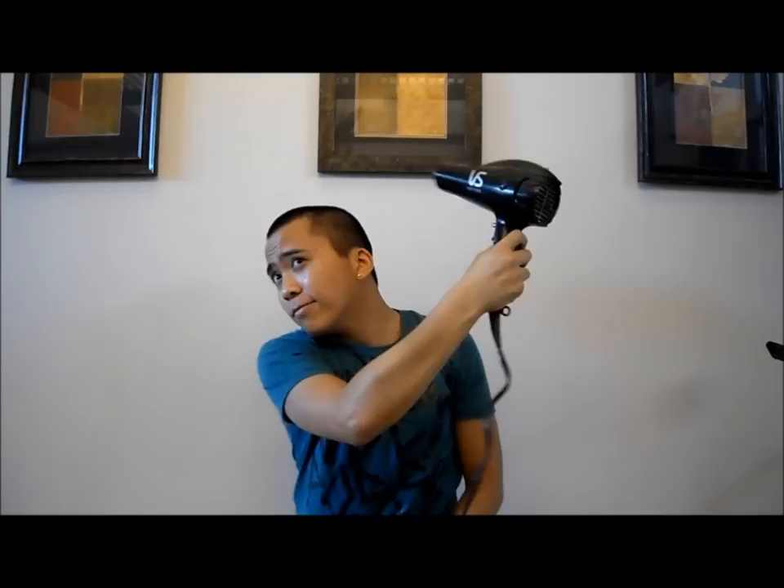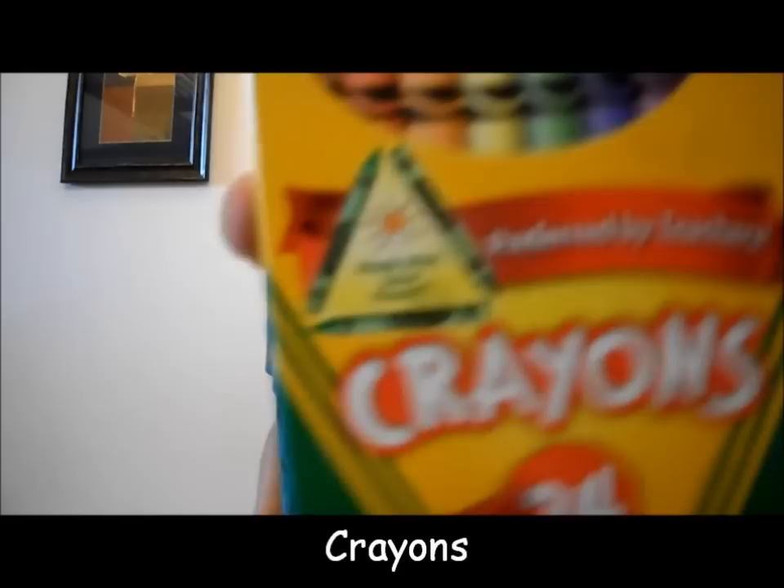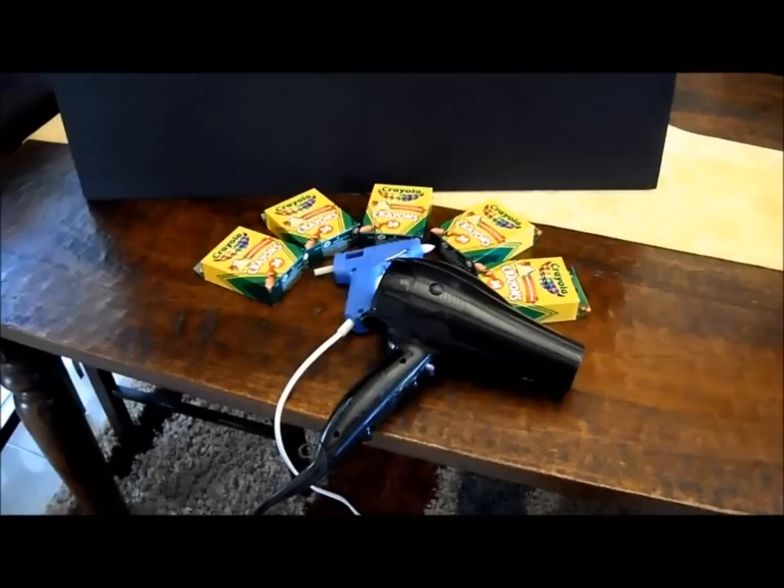Next is a blow dryer. It'll work both fine for your hair and for this project. Finally, all you'll need are multiple boxes of crayons. These ones were a steal at only 40 cents a pack.